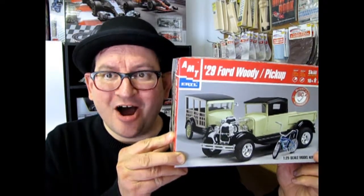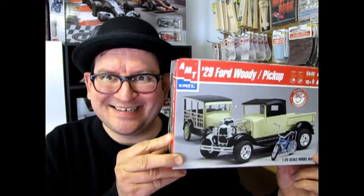AMT's 1929 Ford Woody on What's in the Box?